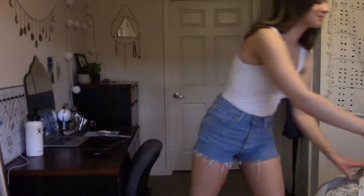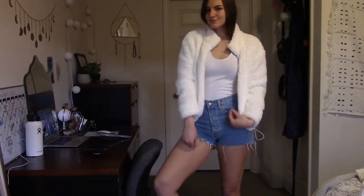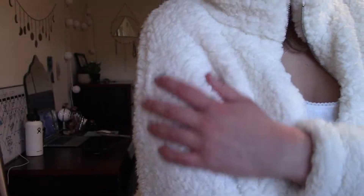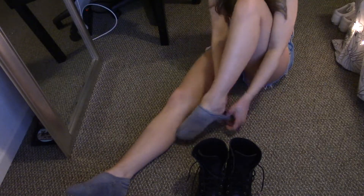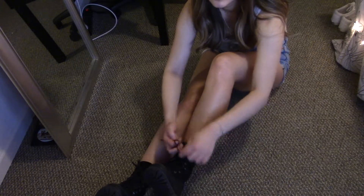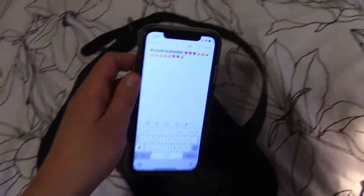Outfit number three makes me feel like Emma Roberts in the Coven from American Horror Story. I just love this sherpa jacket — it adds such a nice texture to the outfit, especially since it is simple. It looks a lot more dressed up when you add this jacket, and I matched it with those white shoes. Then I wanted to change into my black boots and kind of go for a darker theme, and I got out the old fanny pack.